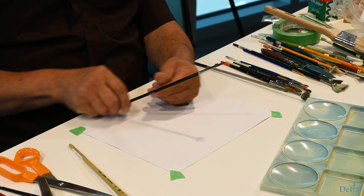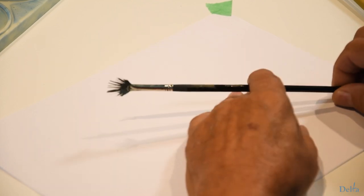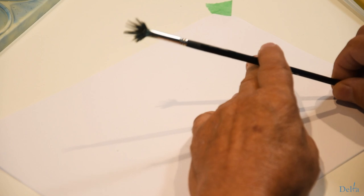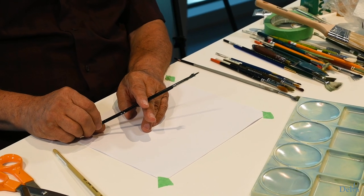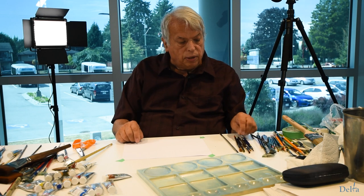This is one of my favourite brushes — well used, as you can see; looks like something the cat dragged in. But it has a really good purpose and I've used it over and over again. I'll demonstrate that to you a little later as well.